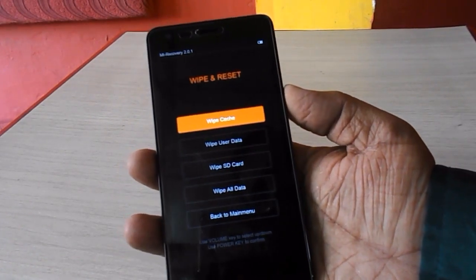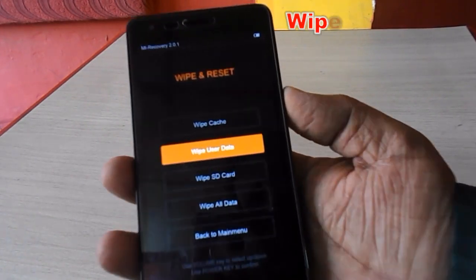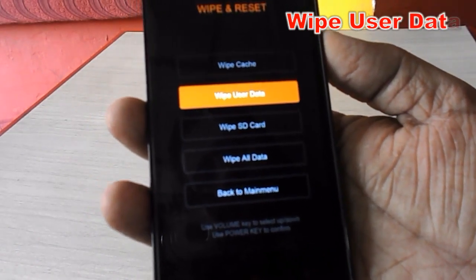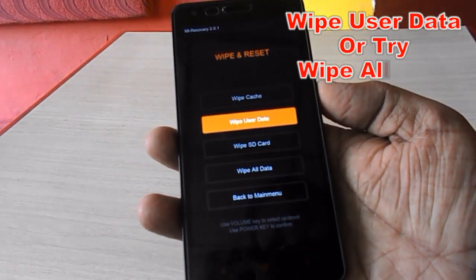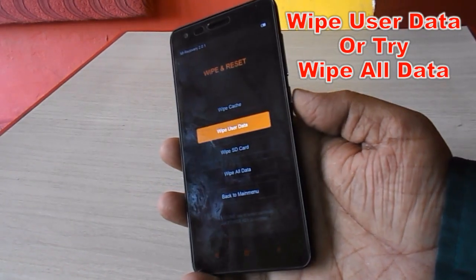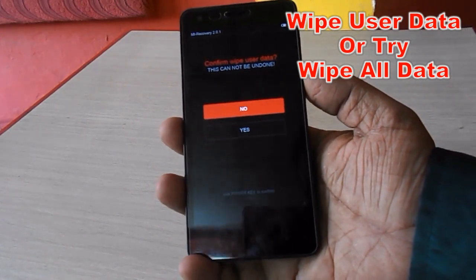Now we have to select 'Wipe User Data'. If this method does not work, you can select 'Wipe All Data' instead. I'm going to show you 'Wipe User Data' first. If that doesn't work, then check 'Wipe All Data'. I have selected 'Wipe User Data' and I hope it will work.